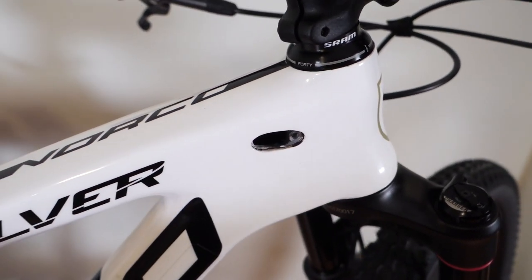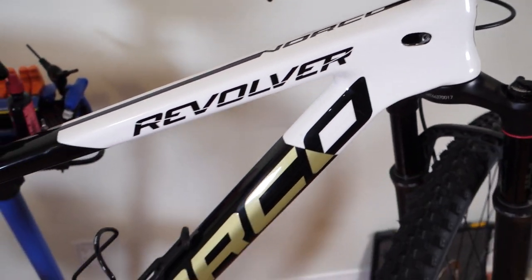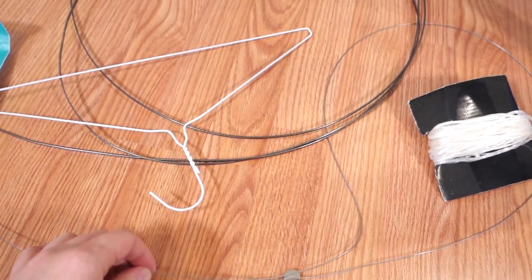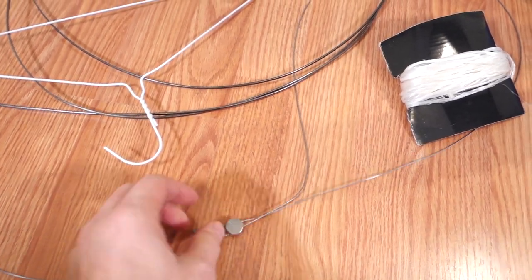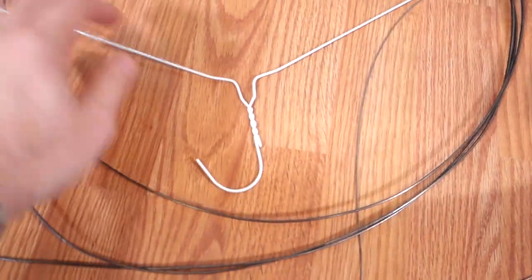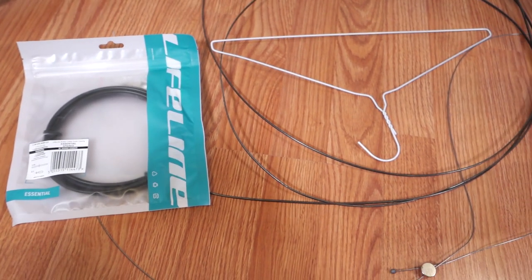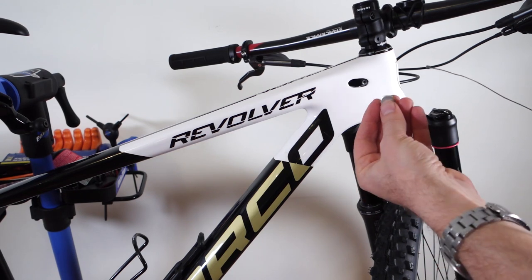Park Tool has a kit called the IR Internally Routing 1.2, that consists of a few things. I don't have any of that, but I found a little magnet in the house, an internal cable, some string, a fishing tape, and even some housing. I'll see which one of these is going to help me accomplish my task.